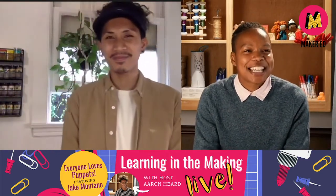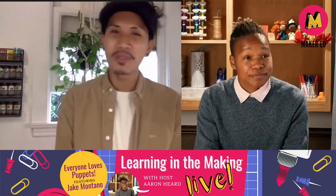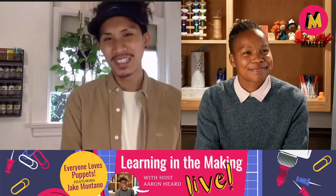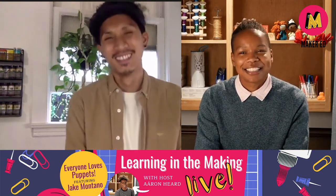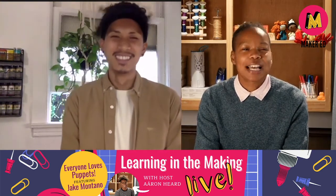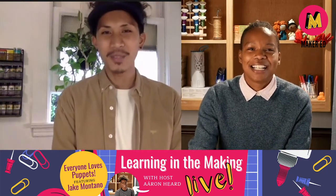Jake, how are you doing today? I'm doing the best that I can and hoping for the best. How are you doing today, Aran? I resonate with that. That is also how I'm doing. Excited to be connecting. Excited to be connecting as well. Likewise and as always.